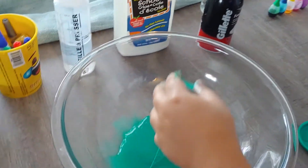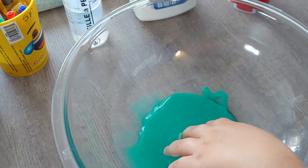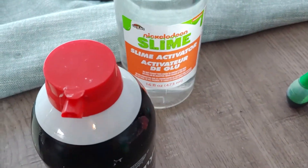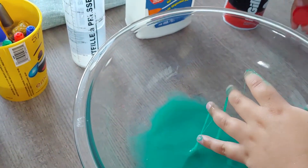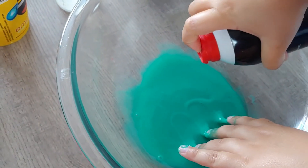When I tried to remodel it with this Nickelodeon activator, it actually just made it worse. So now I'm going to try to add some shaving cream to it first, to keep the color.